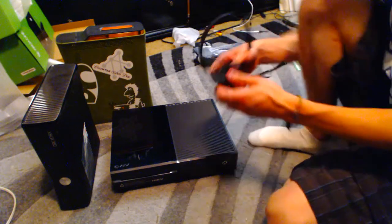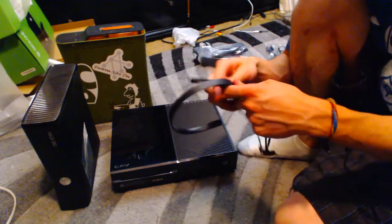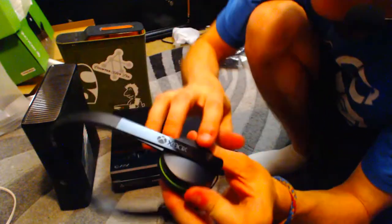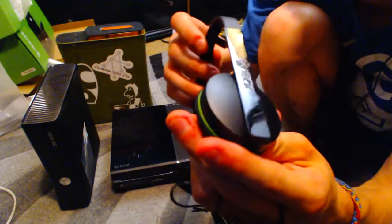I wanted you guys to see this — the headset that came with it. It's pretty nice actually. It has a very minimal design, just like the Xbox One.